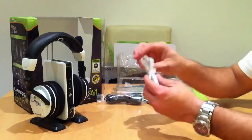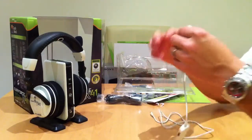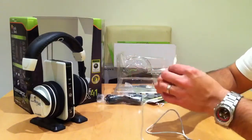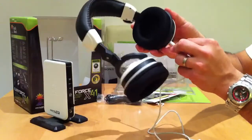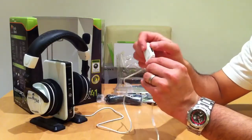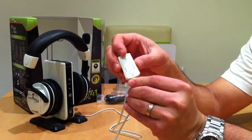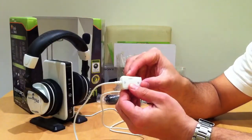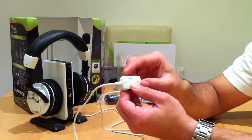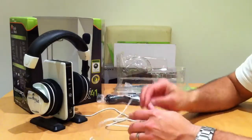So the chat cable is where all the fun stuff happens. This plugs into your Xbox controller and this goes into the bottom of the headphones like this. And then you'll have on here a simple mute and unmute for the mic. And on here you've got the chat volume — so if the game volume is loud and you can't hear your friends you can turn it up or turn it down as you like it.